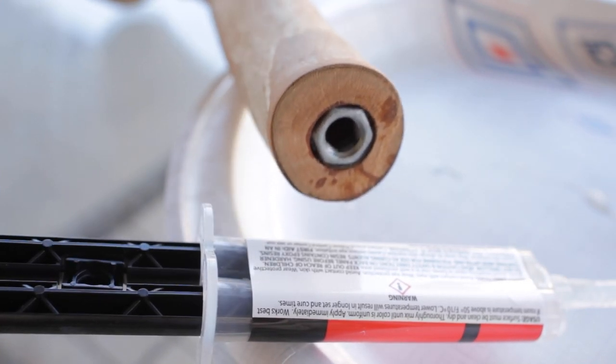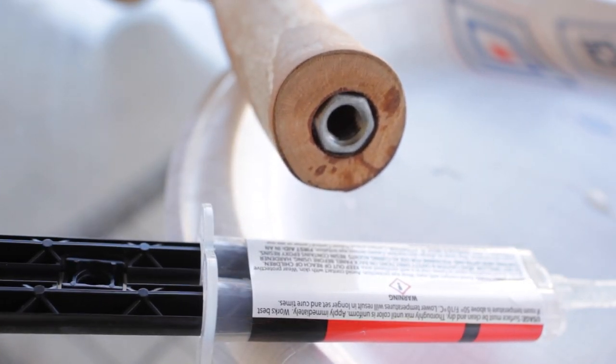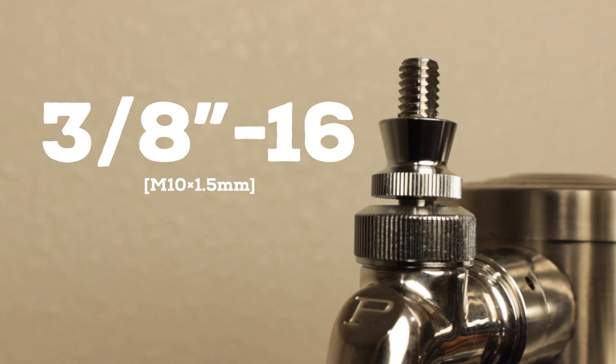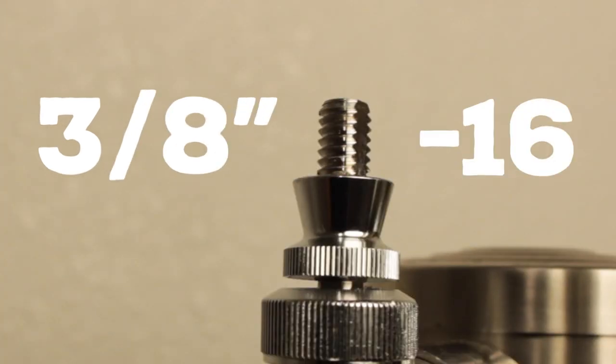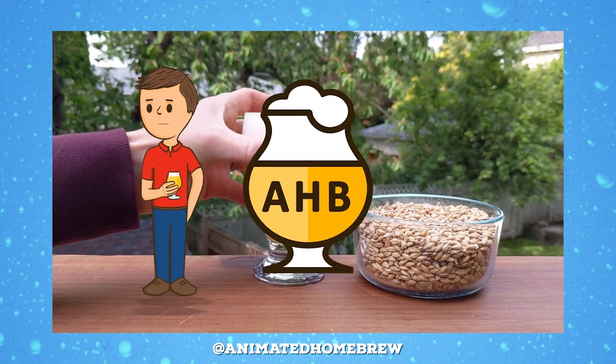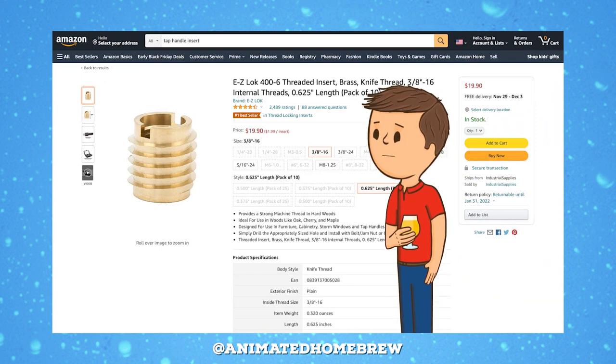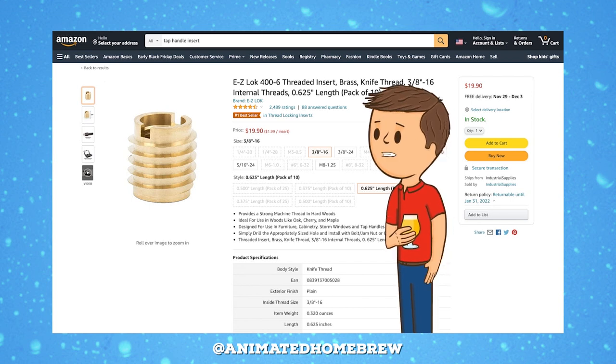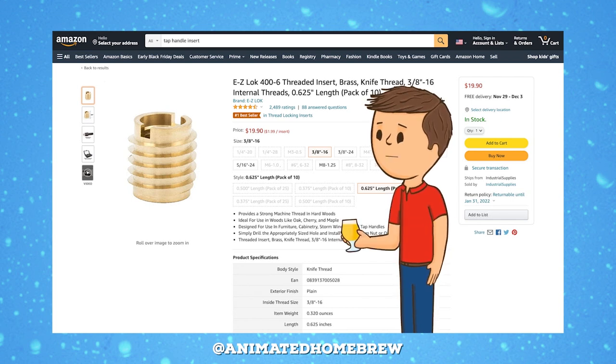The key component to making a tap handle is the threaded insert that allows you to screw onto the faucet. Just about every beer faucet out there has the same size screw, which is 3/8 inch 16 thread. 3/8 refers to the diameter of the screw, and 16 is the TPI or teeth per inch. Animated Homebrew highlighted a product you can buy on Amazon or at a local big box store that's the perfect size for this, but typically you'll need to buy them in bulk, which can cost a little more than we want to spend here.